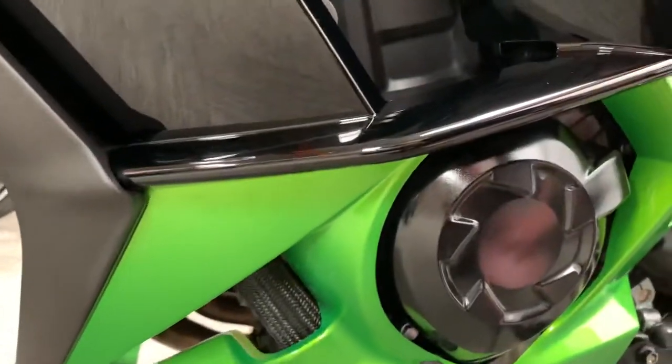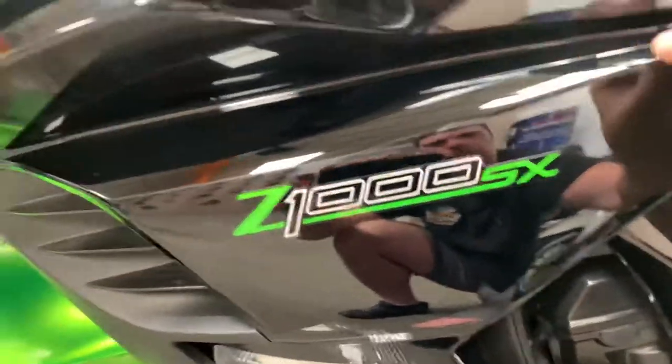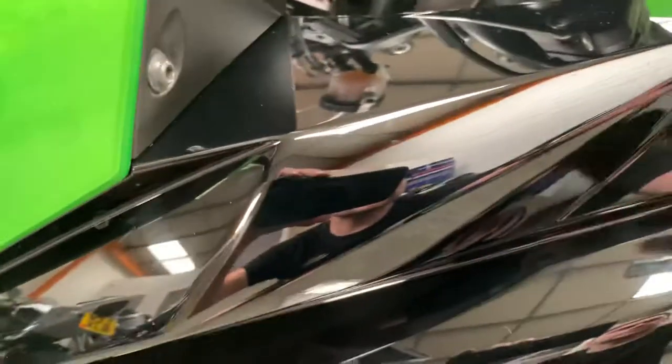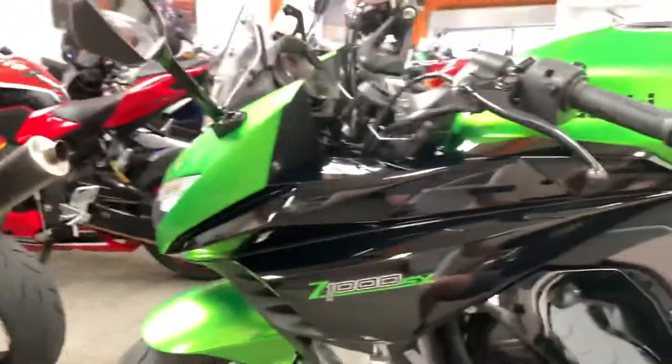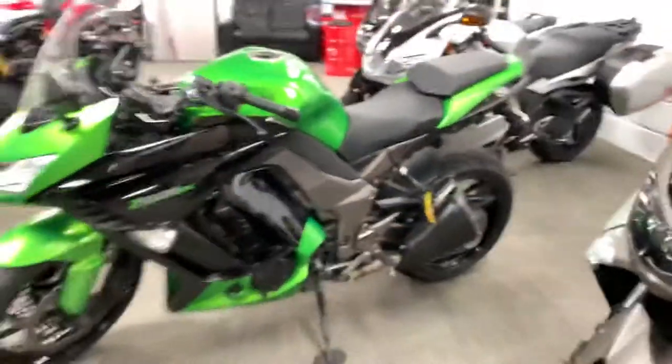No damage at all down here. It's just a watermark from washing it. It's got the faintest, faintest little marks in the paint in a few places — visible from about a foot away if you're getting super close with the right light. Bear in mind it's really bright in here, but you do see a few marks. Really, really nice bike.